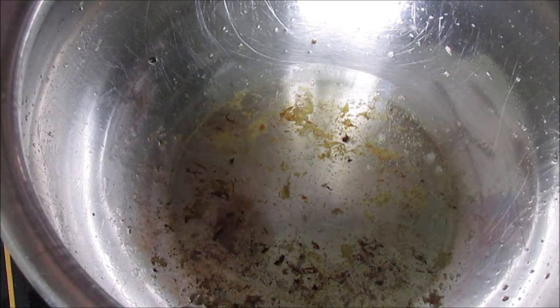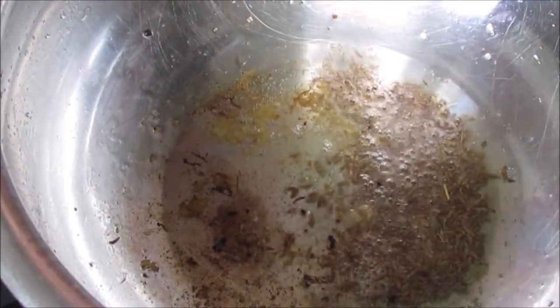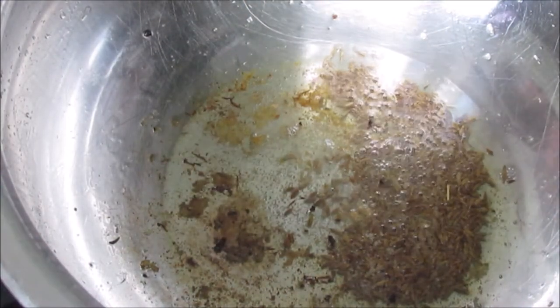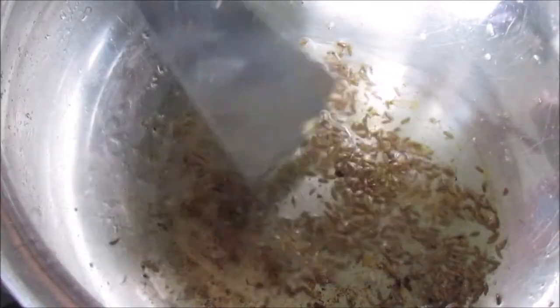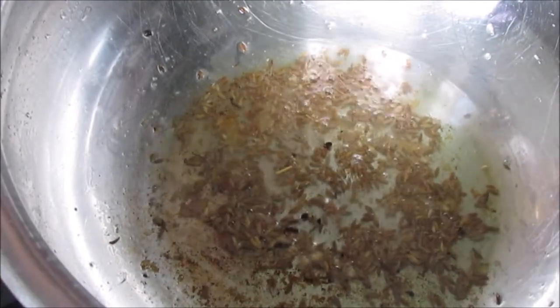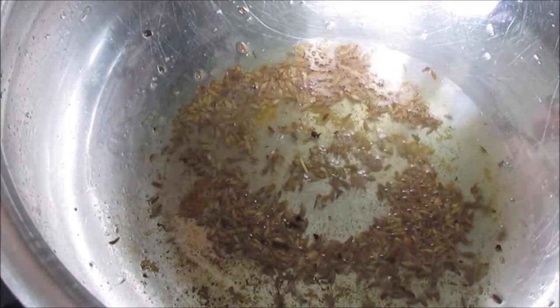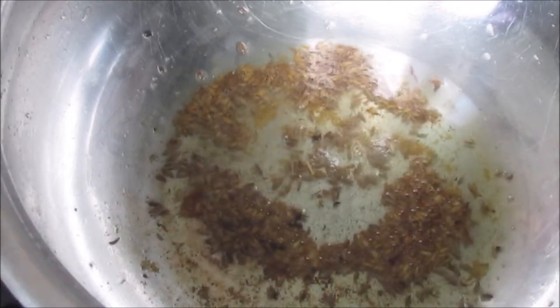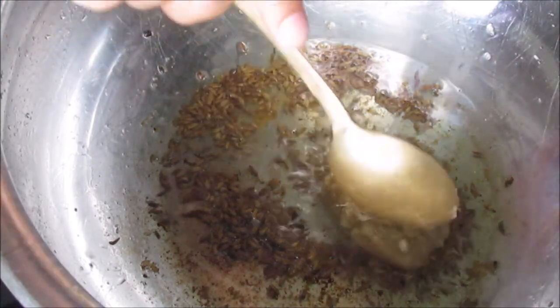Now we will add 1 teaspoon of ginger garlic paste. Add 2 tablespoons of ginger garlic paste. Add 1 tablespoon of ginger garlic paste.